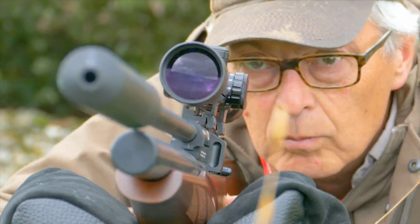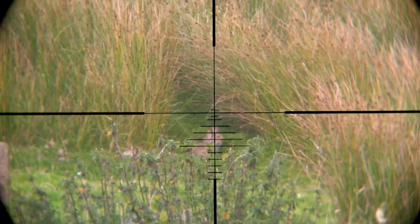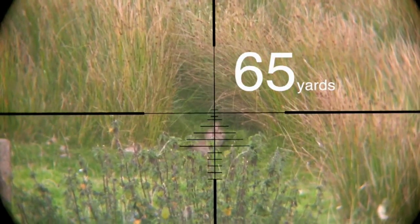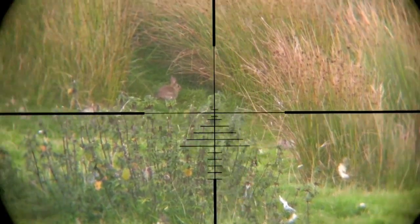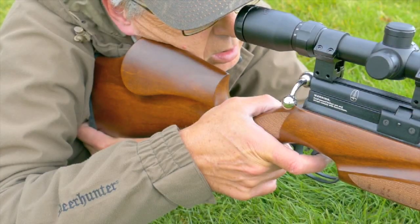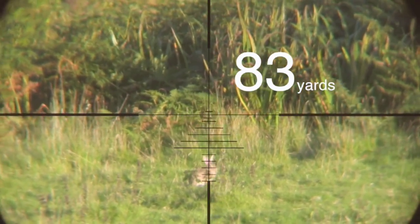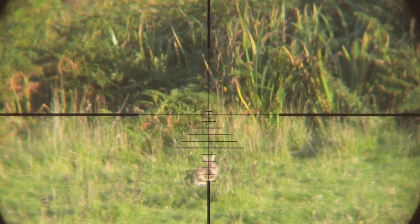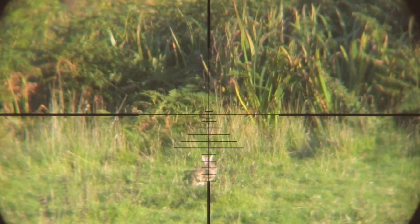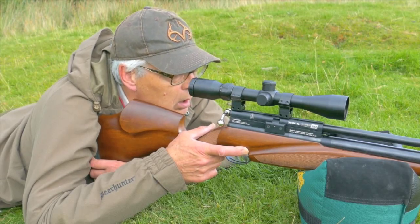Using this method I've had several rabbits at ranges from 50 to 70 yards. The longest was this one, out at 83 yards. It took a couple of hops and dropped dead just out of shot, hit through the neck.